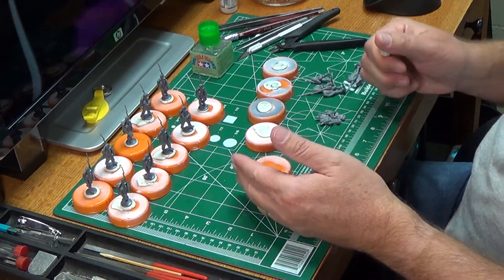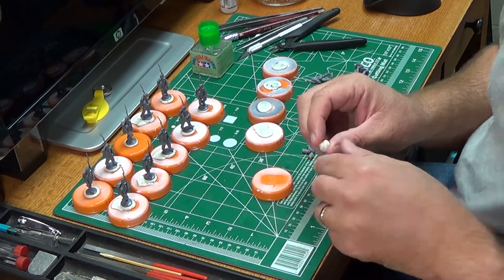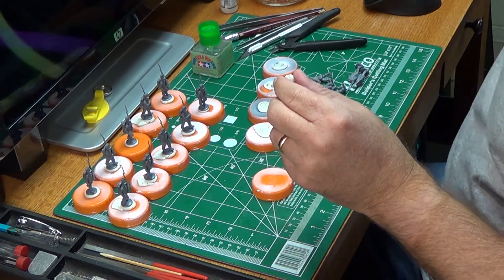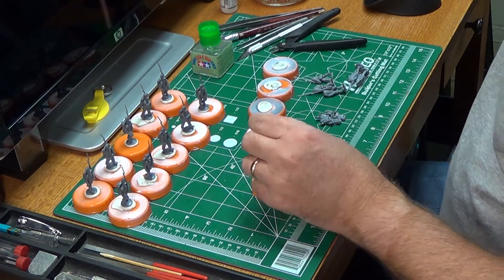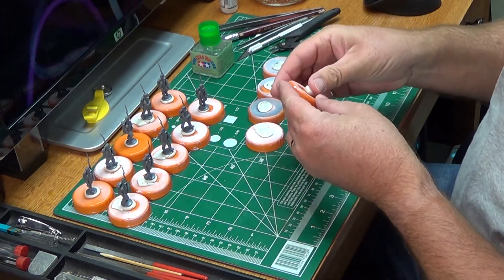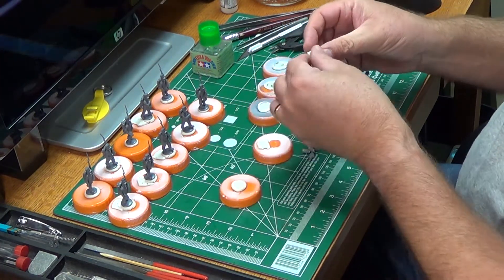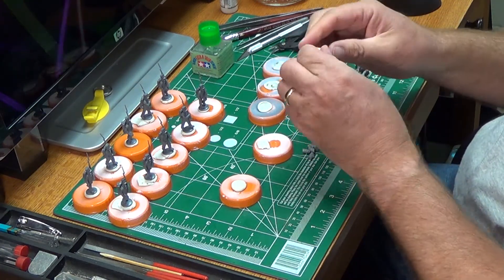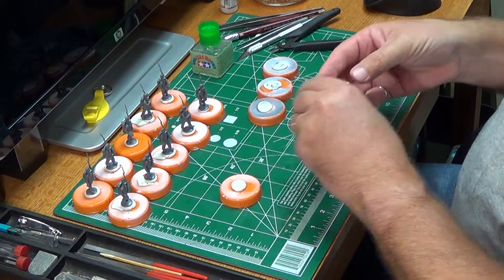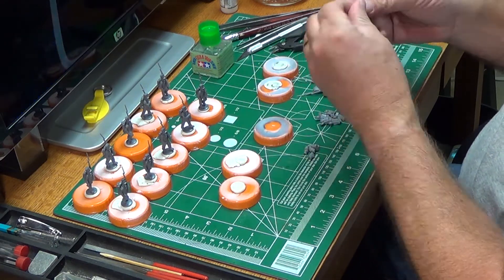What I like to do for each new batch is take off the poster tack from the package. I like to kind of massage it a little bit, get it nice and soft again, put it back on so it's nice and sticky. That's basically how I keep it so the poster tack stays really sticky. Stuff works great.